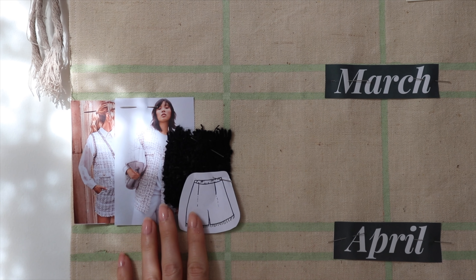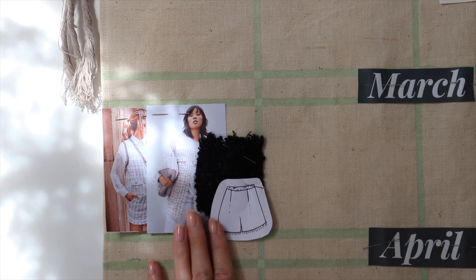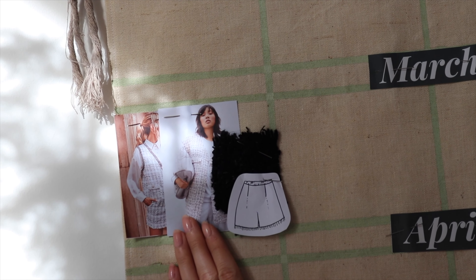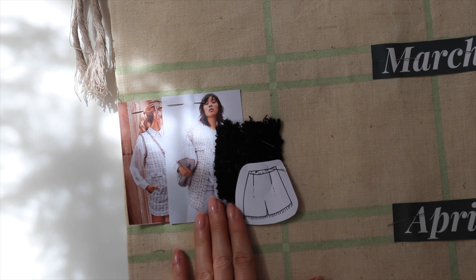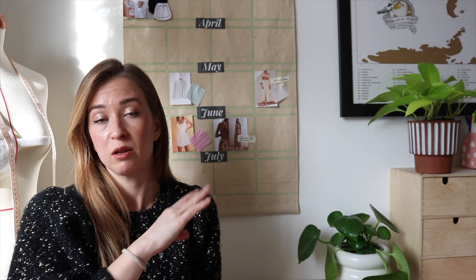For this project here — I know I want to make a set, and I pinned the fabric there because I already have it. Now I know when I'll make it and what I'll make it out of. I can easily continue this way and fill up all the squares for each month. It will be in front of me 24/7, so I can't forget about anything. And I think it's quite cute on the wall! I can easily change and adjust it as I go and as I change my mind.